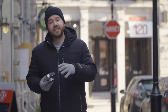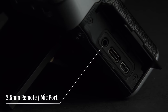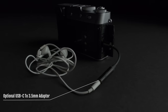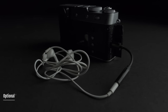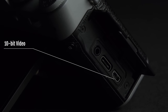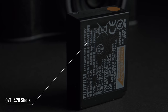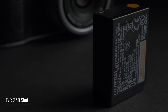In terms of connectivity, on the side of the camera you have a 2.5mm port for a microphone or cable release, a USB-C port for charging, image transfer, or monitoring audio via a USB-C to 3.5mm adapter, and a micro HDMI port for feeding an uncompressed signal to a recorder. At the bottom, you have the SD card slot and the NPW-126S battery. Thanks to the new processor, you will get more shots per charge.